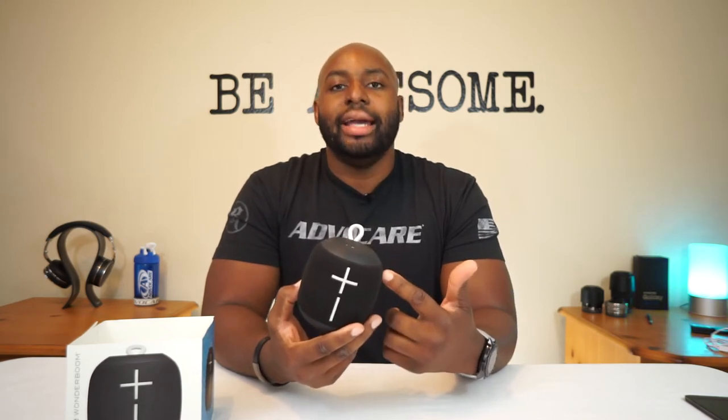One thing I do not like is the price — this is a hundred dollar speaker. It's brand new on the market, so if you want it now, you've got to pay that full price. But I'd say in maybe 90 days to six months it's going to drop down. I believe this is really an eighty dollar speaker — it's definitely worth eighty dollars, but if you've got to pay the hundred, go for it.